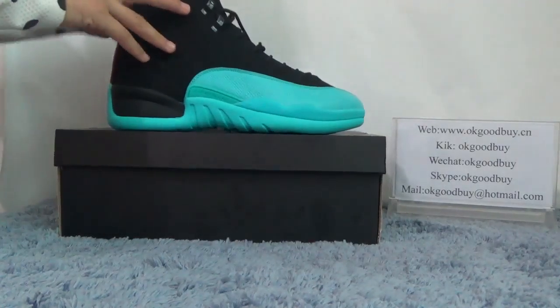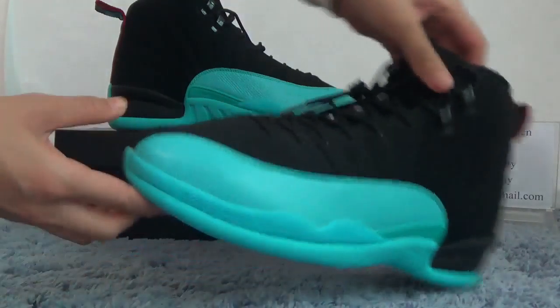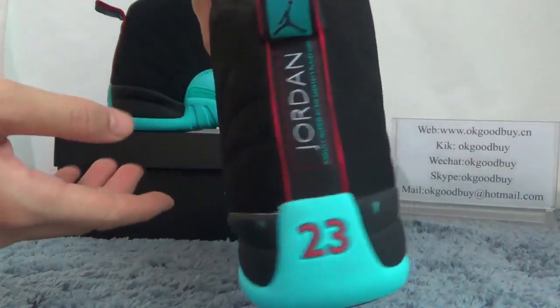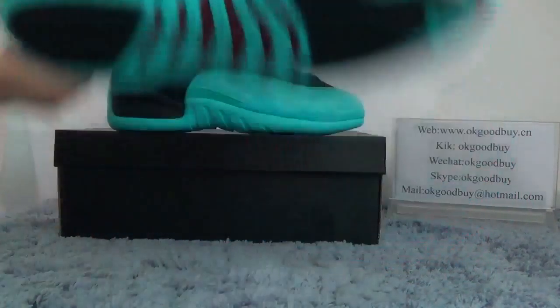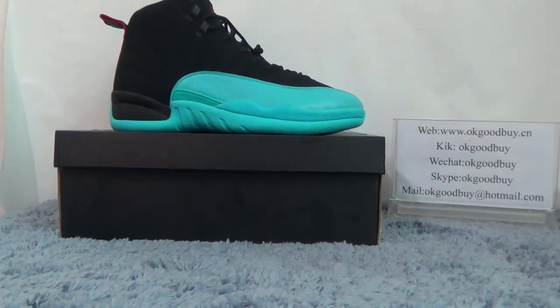Now let's check another one set — counter, another set, bag, bottom. Okay, let's out. Thank you for watching. For more information, please contact me.